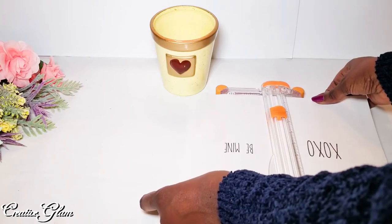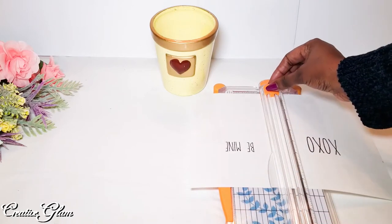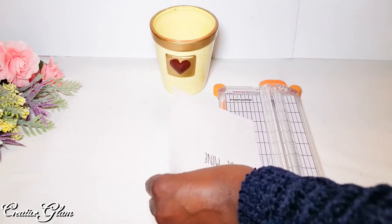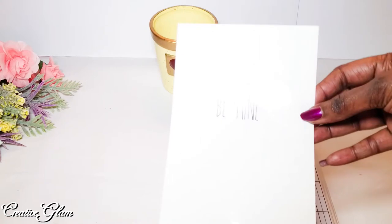Here on Creative Glam, I love to share videos on how I DIY beautiful and functional decor in and around my home while on a budget, as well as the creation of greeting cards, travel, and meal prep too.